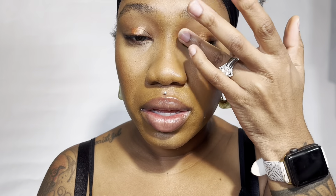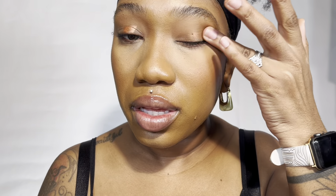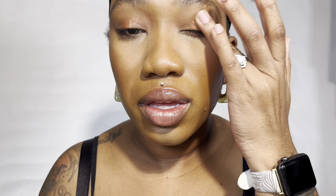For my eyelids, I love this Giorgio Armani eyeshadow. It's so easy to apply — you just put it on your eyes and I like to use my hands to warm it up and blend it on my eyelid. I'm just adding a little bit more in the center to kind of give a halo effect on my eyes.